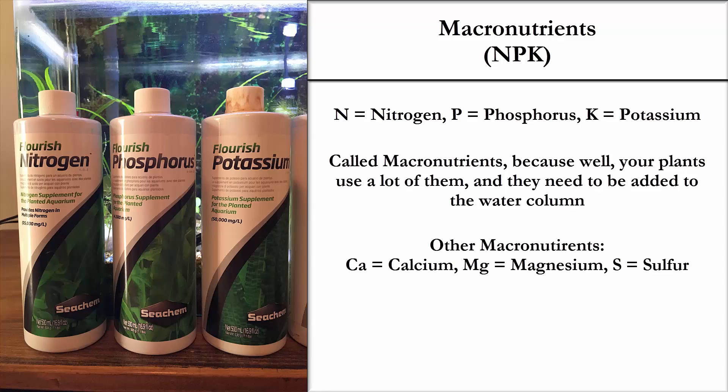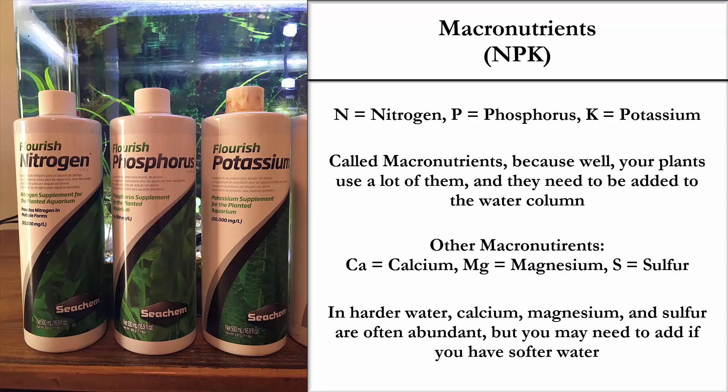There are other macronutrients: calcium, magnesium, and sulfur. However, in most municipal water systems, calcium, magnesium, and sulfur are abundant. If you have softer water systems or possibly well water, you might have to add calcium, magnesium, and sulfur to your tanks.